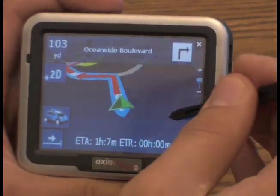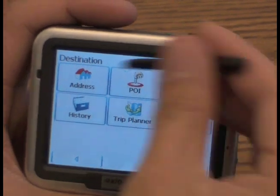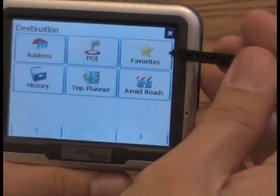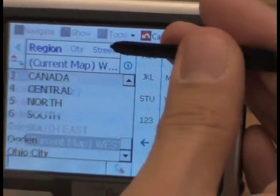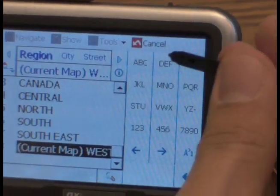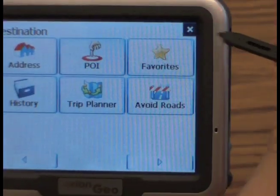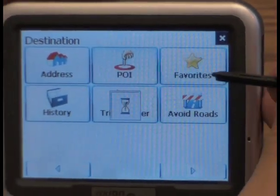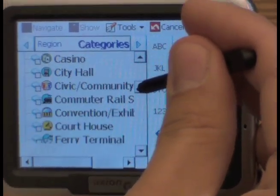Let's go deeper into the options. For the destination options, you have the standard input of where you want to go — block number, city and street, and also region if you switch to different parts of the United States or Canada. You also have points of interest in case you're in a certain city and you want to look for coffee shops, banks, or a bus station for added convenience.